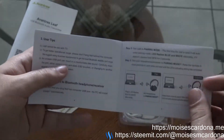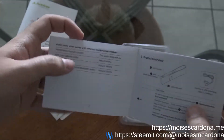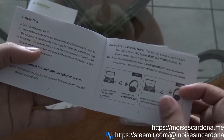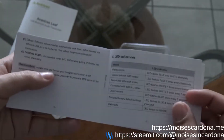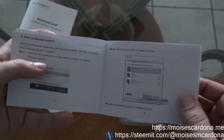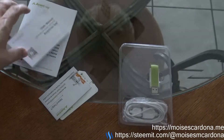The user manual covers aptX latency, product overview, buttons, how to pair it, user tips, and LED indicators. It's basically the same content as the quick guide, just more extensive — that's the difference.